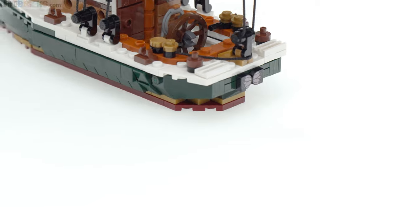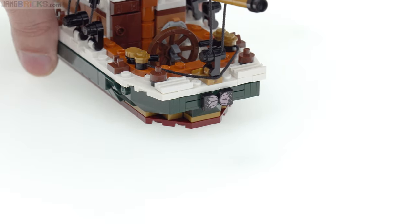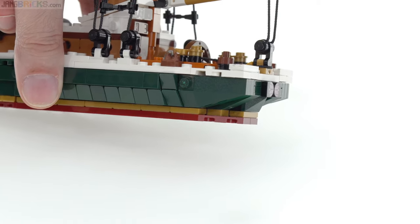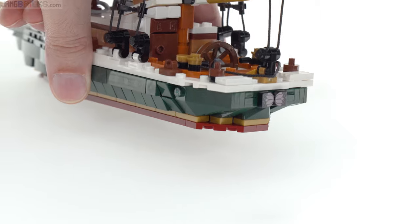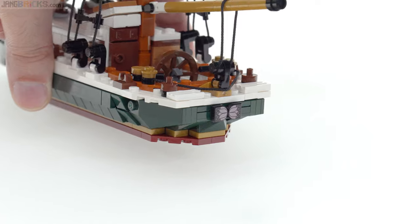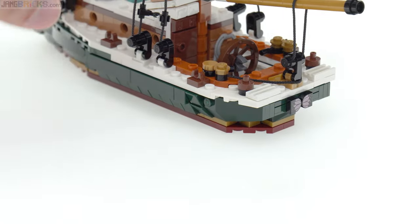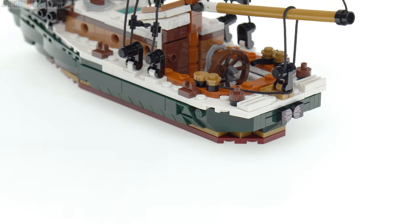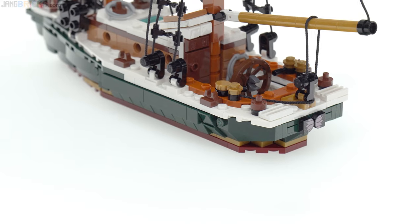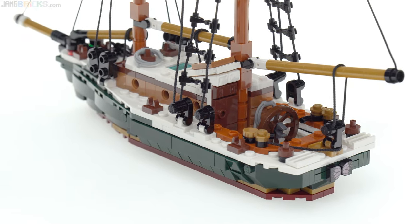I worked on the transom. I'm actually really happy with the shaping of the transom, as simple as it is. Just for the size and part availability, I think it really captured the lines that I wanted to see there. It definitely comes very close to what I would remember. There's a little suggestion of a fancy carved wooden name plate on the back with no name on it, but it's more the thought that counts.